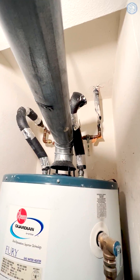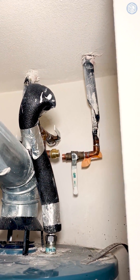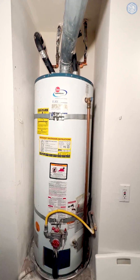Your old hydronic heater was using hot water from your gas hot water heater. You can see those lines — we cut them off and capped them, so now it will not leak water and will not use gas for heating.